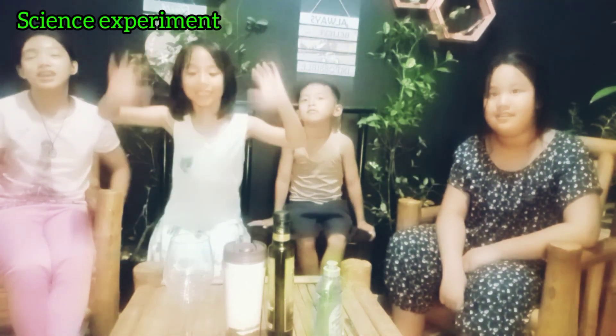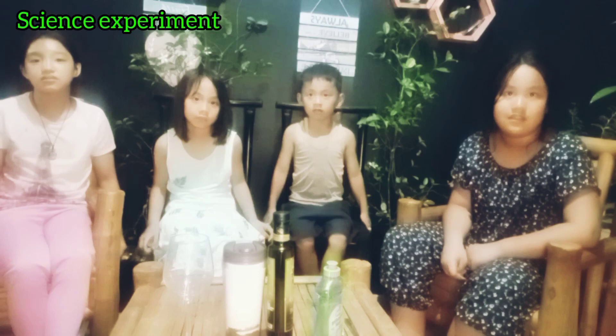What time is it? It's time for experiment! Jungwei! Shh! It's time for experiment! Alright!